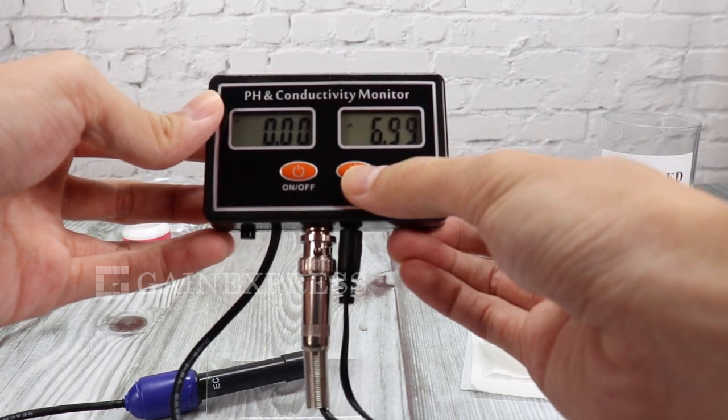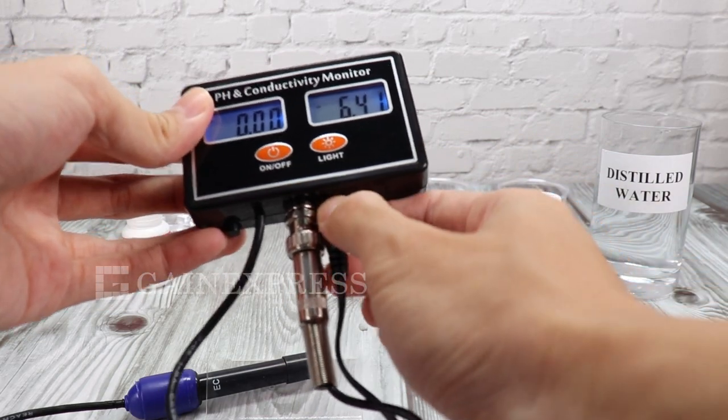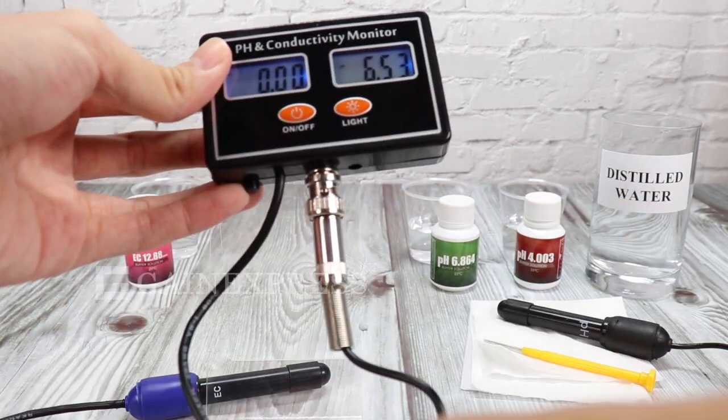It is rechargeable and you can remove the adapter if it has charge. When the battery symbol appears, connect to the power adapter immediately.